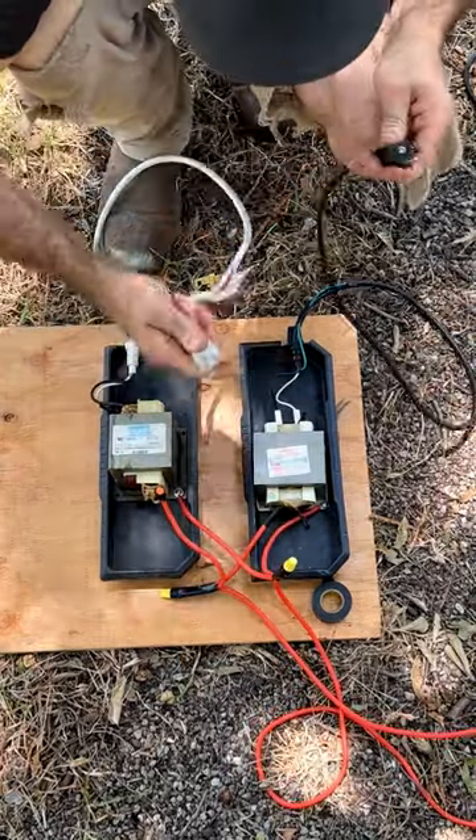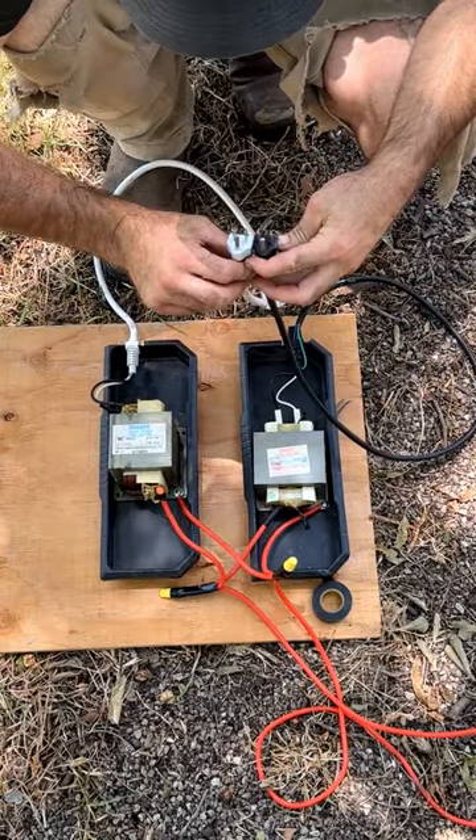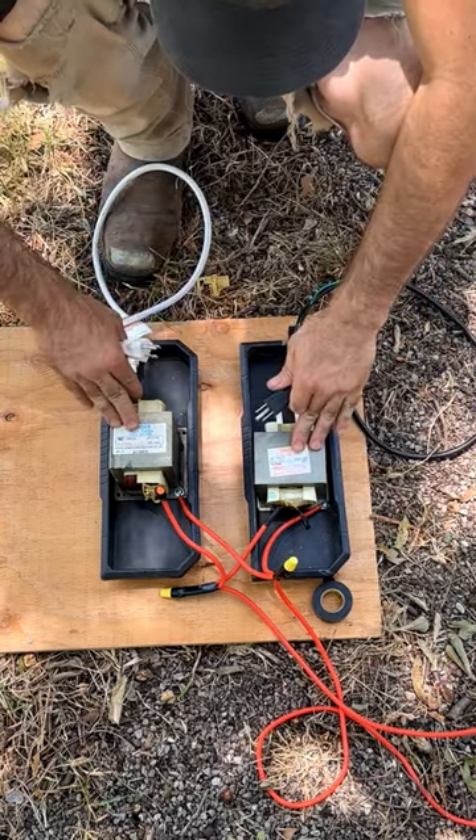I can either plug one in and have the other one unplugged, or I can plug them both in and use them for getting twice the voltage. I'm going to see what happens when I run one or the other at once.